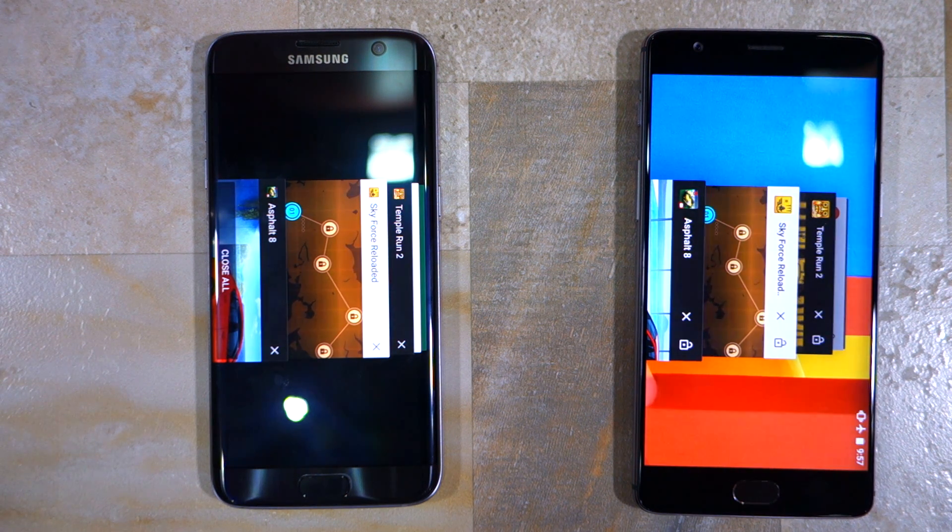If you want me to do a speed test comparison between the Redmi Note 3 and the OnePlus 3, make sure to drop a comment below and let me know. Anyways guys, that's it for this video. Thanks for watching. Do hit the like button below and subscribe to our channel if you have not already done so.